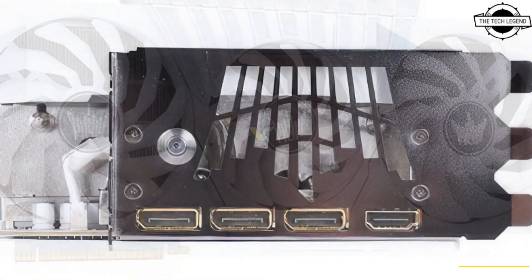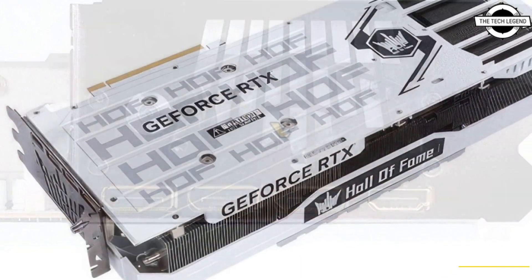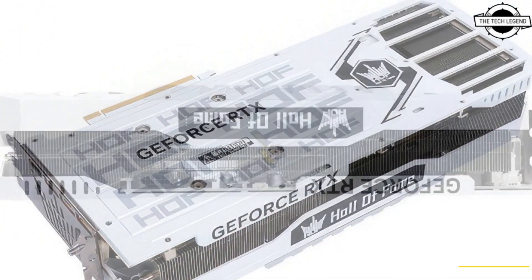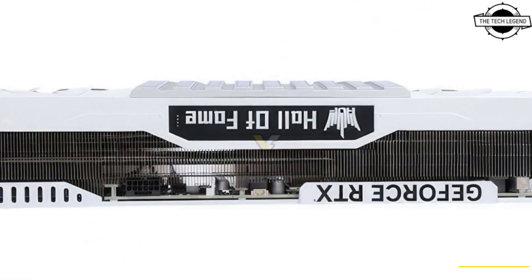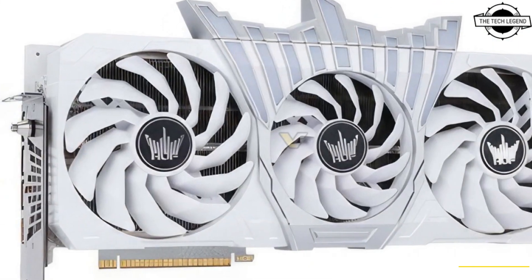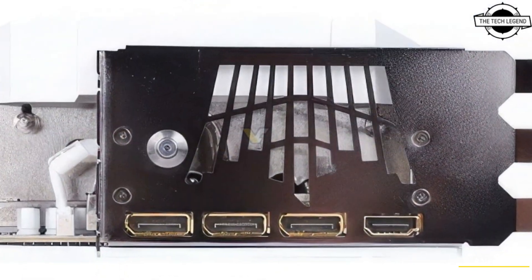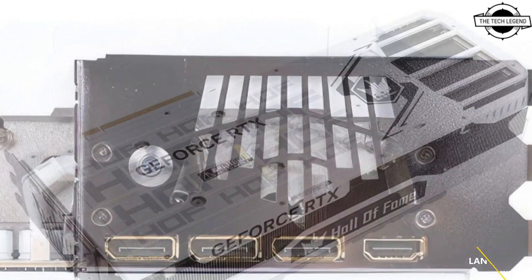Galaxy has unveiled a latest Airpull custom design graphics card, the RTX 4080 Hall of Fame, which is powered by the Galaxy GeForce RTX 4080. The Hawk Series represents the top tier of Galaxy GPUs designed for extreme overclocking and are typically shipped to overclockers before becoming available on the market.